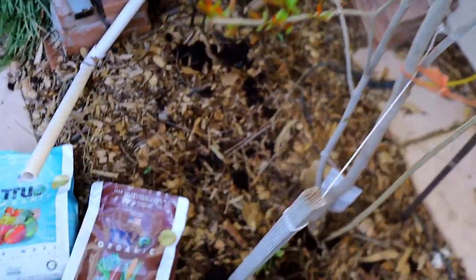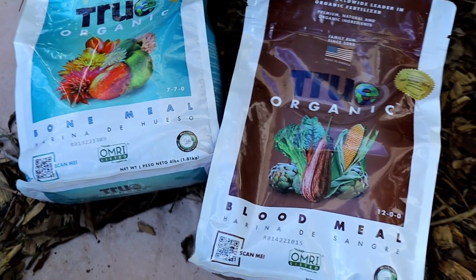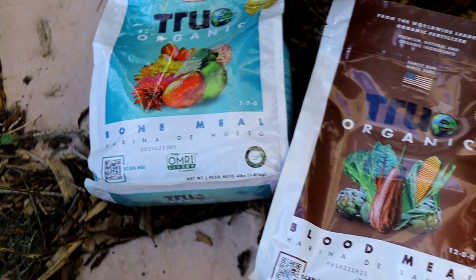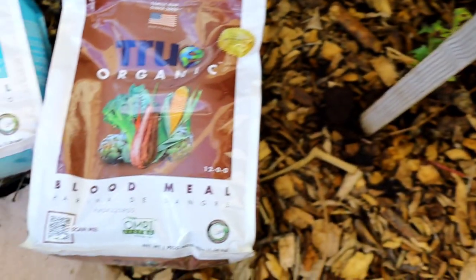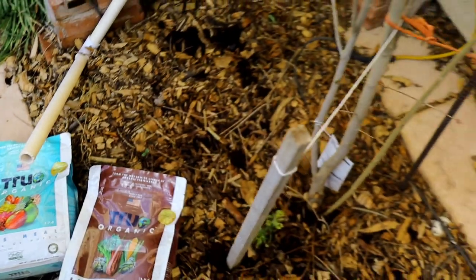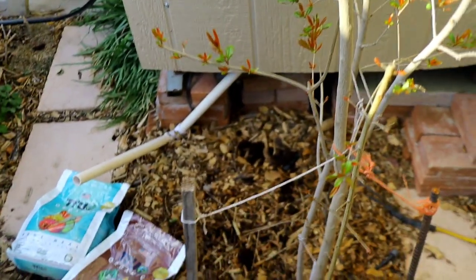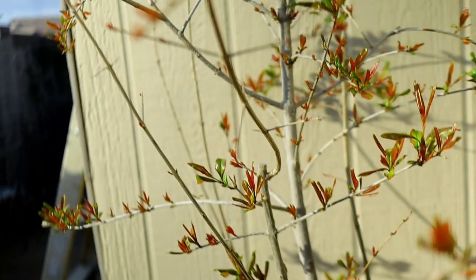We just got done fertilizing this tree. We did something a little different this year — we're using a more granular type of fertilizer, which I believe I got from Tractor Supply or Home Depot. We do have a fertilizing video and I'll leave that down in the description below. We used the powder type at first, which is great because the organisms in the soil digest it a lot faster, but we're going to try the granular type this year and see if we have any difference in fruit quality and growth.